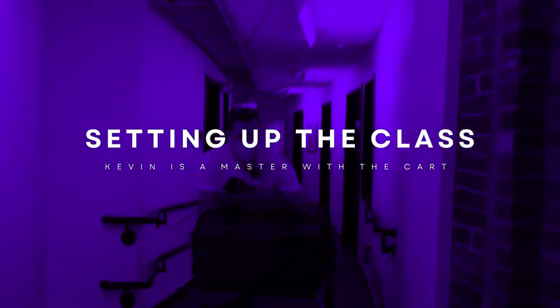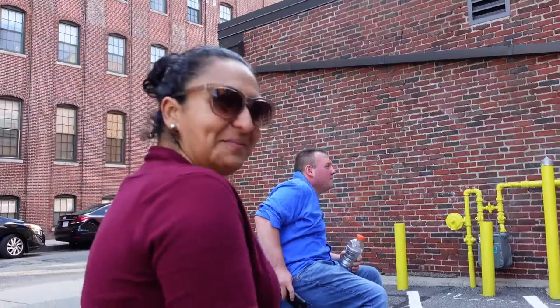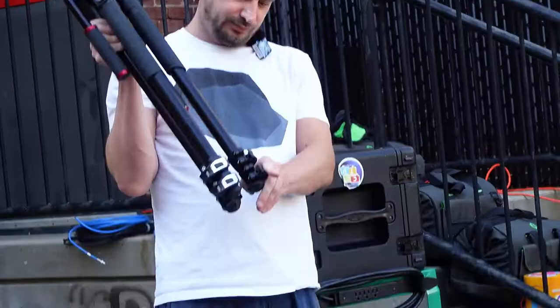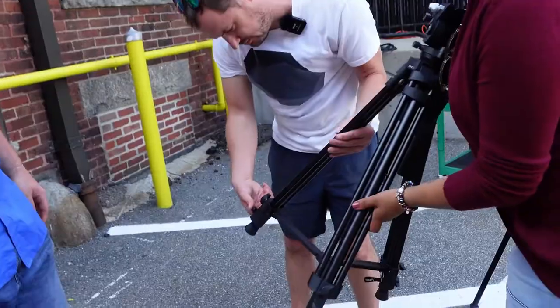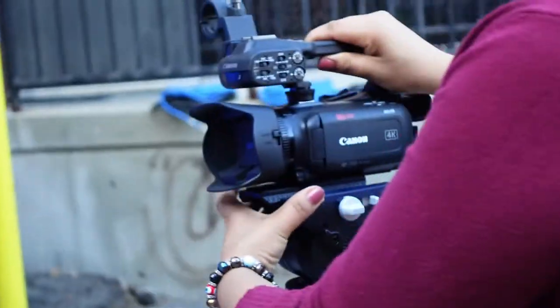Are you guys talking about the outdoor production class? So we're going to set up three cameras and connect all three cameras to this box. So what are you hoping to learn from this class? Well, I want to learn how to do a show outside, how to work everything, all this equipment. I want to learn so many things.